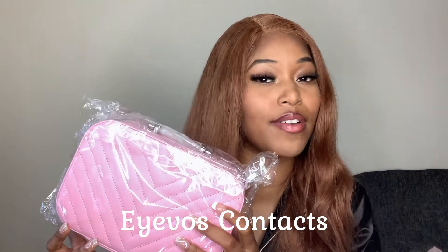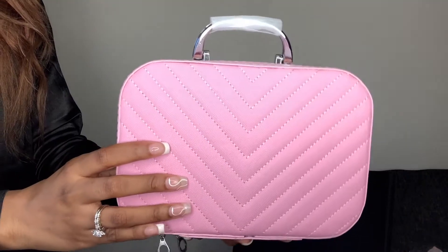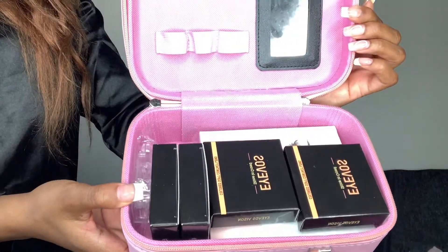Can I just start off by saying this is literally the cutest packaging I have ever received from a contacts company. I've worked with several contacts companies now and honestly, I was not expecting this super cute case that the contacts came in. It's like this cute little pink makeup box. I'm not sure if they send this to all of their customers or if it's just for PR packages, but if they do, shout out to Ivos Contacts for sending this super cute packaging.